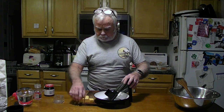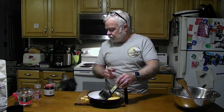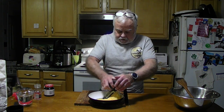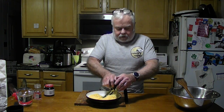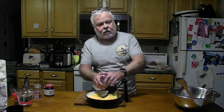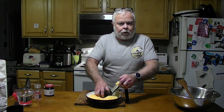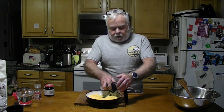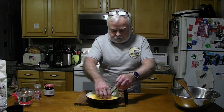We're going to start out by grating the cheddar cheese. Four ounces of cheddar cheese by weight — it's about half a stick. I finely grate mine. You don't have to finely grate yours. Do not use pre-grated cheese, as it has binders in it which will keep it from melting properly. Don't do it.